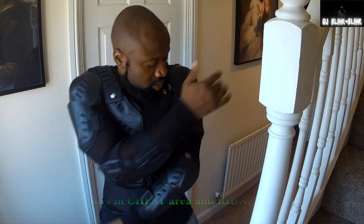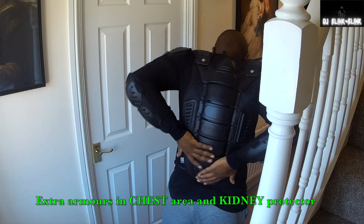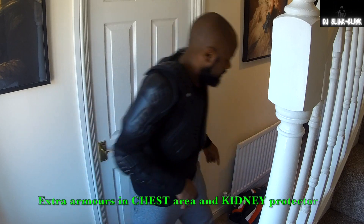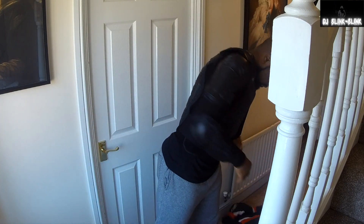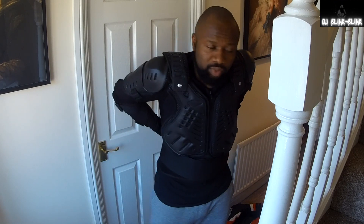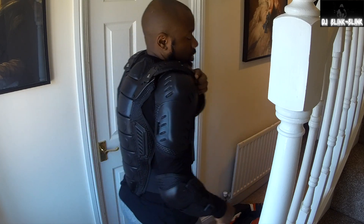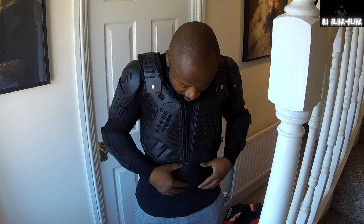I've got elbow protection, shoulder protection, back protection, and chest region protection. I'll turn around so you can see it — you can see it on the back region all the way to the top. And if you put on your helmet, this is not going to restrict your vision. It also has a section that holds your kidney region together.